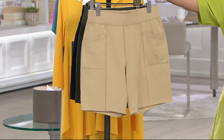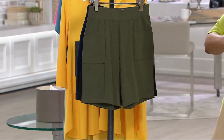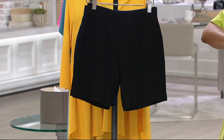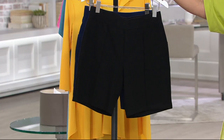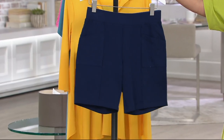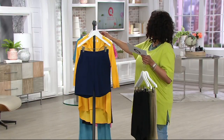Over 600 pairs of these are gone already. Here's what we have: classic khaki, true olive — very popular — black, with a lot of ladies saying yes. And if you got the Buffalo check top earlier from the Joan Rivers collection, this would be an adorable pair of shorts to wear with it. Navy blue is also a popular choice.